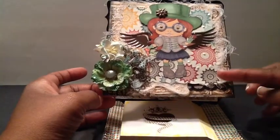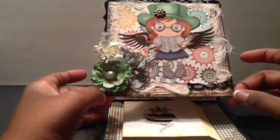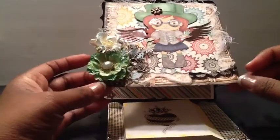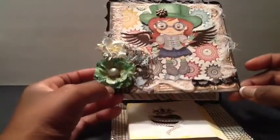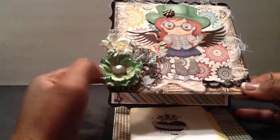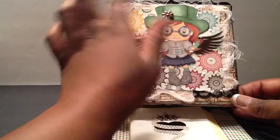On the top of the card, I colored Miss Marcy with my Copics. I added some glossy accent to her glasses, as I always do to kind of mimic a glass effect. I added some sticker wings here, and they were from a sticker pack collection that I had. On her hat, I added a metal flower.